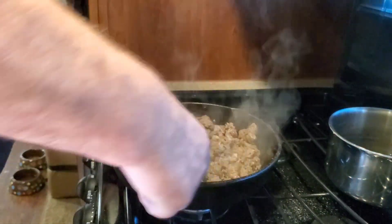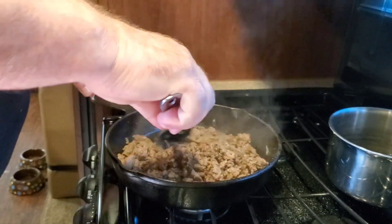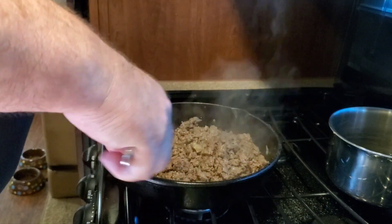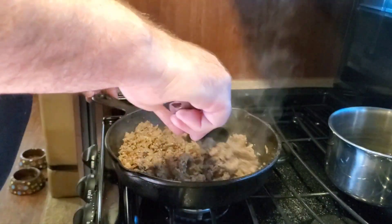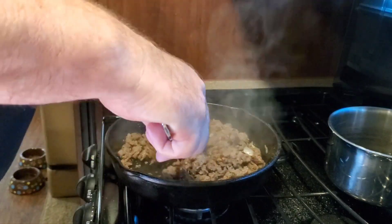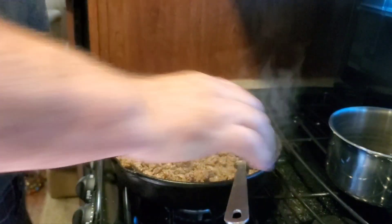Oh, I wish you could smell this, people. Oh wow, you can't get this. You can't go out and buy this. All fresh ingredients. Tasty.